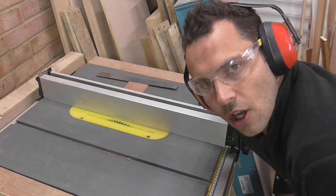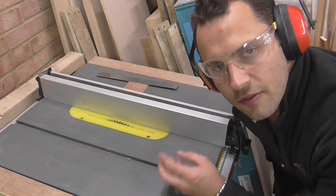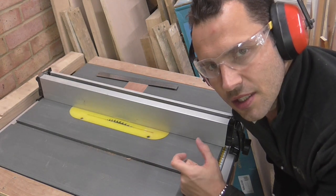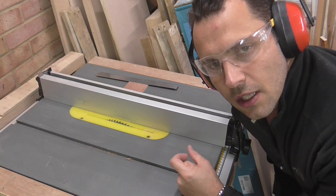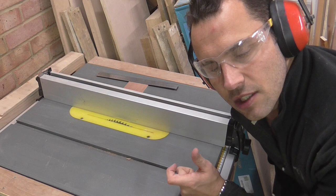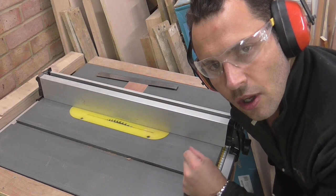To cut the rebate I'm going to use my table saw. I've set the blade to 9mm high to give 10mm for the wood on the lid. And I've set the width to be 16mm to take into account the 3mm of the blade kerf.